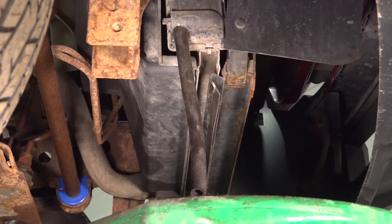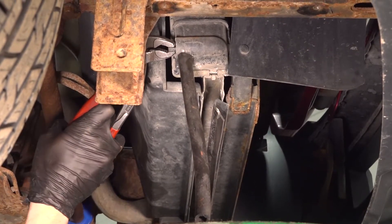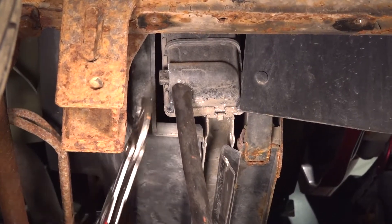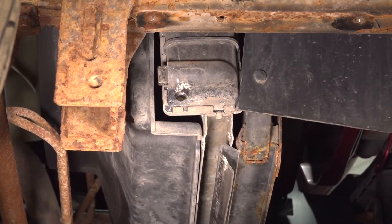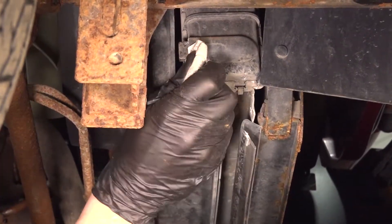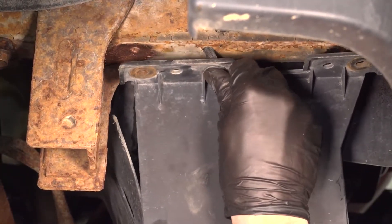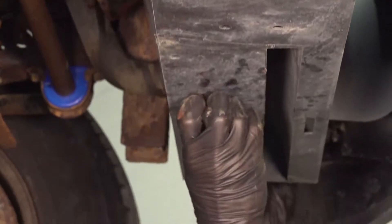Once you feel as though the coolant has drained out of the system, continue on to closing off your drain. Just make sure the petcock's nice and tight. At this point, we can put on our plate, align the push clips along each side, and press them into position.